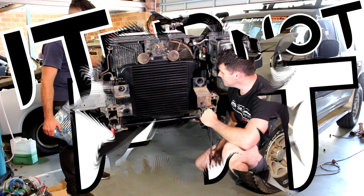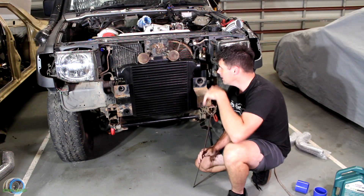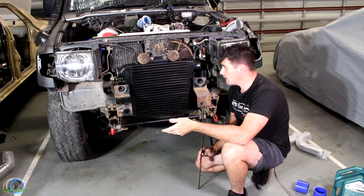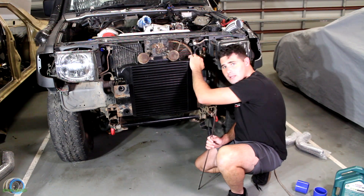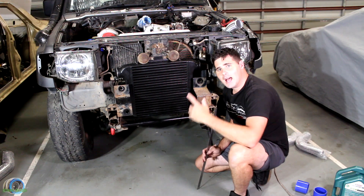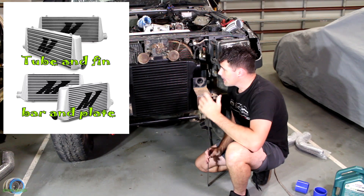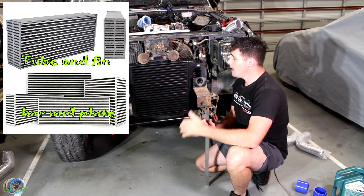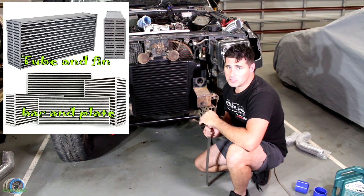What we've got here is a bar and plate 400x400 black intercooler that we've modified. Pretty much all we've had to do was weld in a plate up here and weld two brackets on the side. This is solid mounted and it can take a hit because, like I said, it's bar and plate. Bar and plate — a couple of awesome things: they're a lot stronger than the tube and fin ones you can buy, and they cool a lot better. But the downside is they are more restrictive.